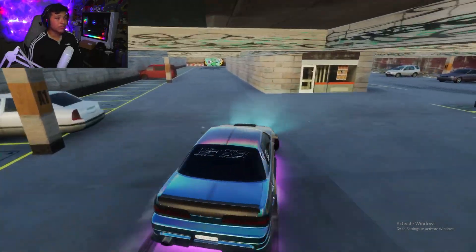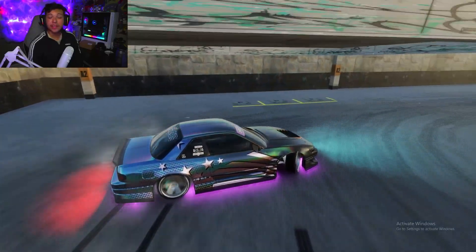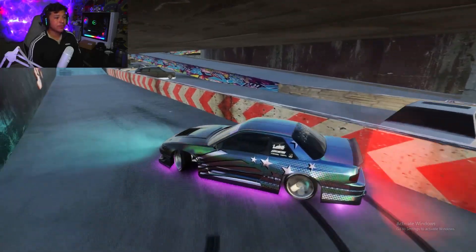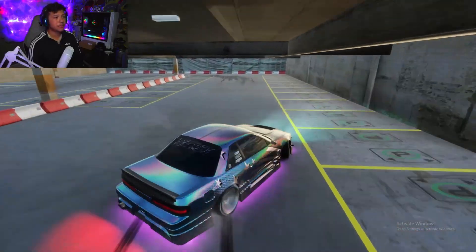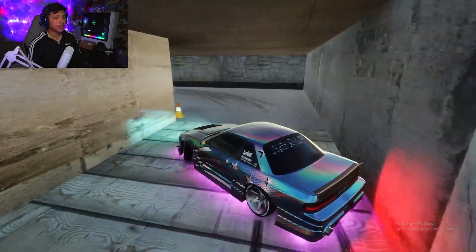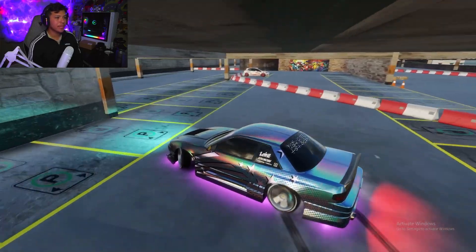Now we're going to hop in-game and I'll show you what this thing can do and what gears to run — that's crucial with this car. For close-quarter maps run first or second gear depending on the map. For wide angles stay in second or third — only touch first if you're losing grip and want to get back on track. I really love this car for any use — it's perfect for chasing and catching up to faster cars, and it's very responsive in tight corners. It's very whippy and easy to control.